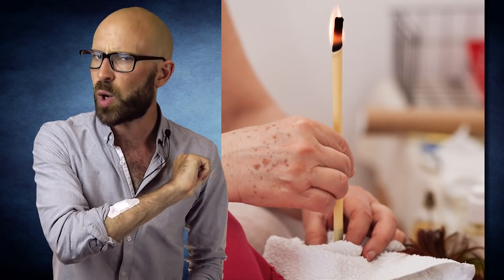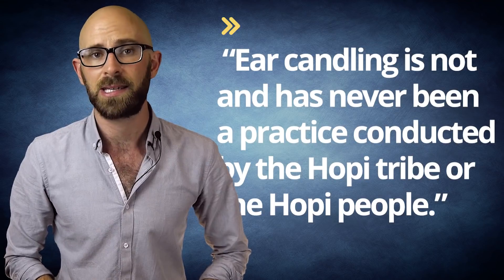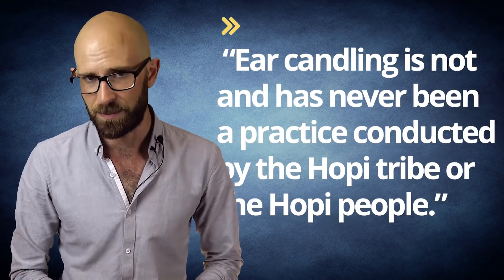Adherents of the practice claim that ear candling was a part of traditional medicine from across the ancient world, including supposedly being used by the Egyptians, Chinese, and Native Americans. One manufacturer of the wax tubes, Biosun, went so far as to refer to their product as Hopi ear candles, despite the fact that the Hopi Tribal Council has come out and stated that ear candling is not, and has never been, a practice conducted by the Hopi tribe or Hopi people.